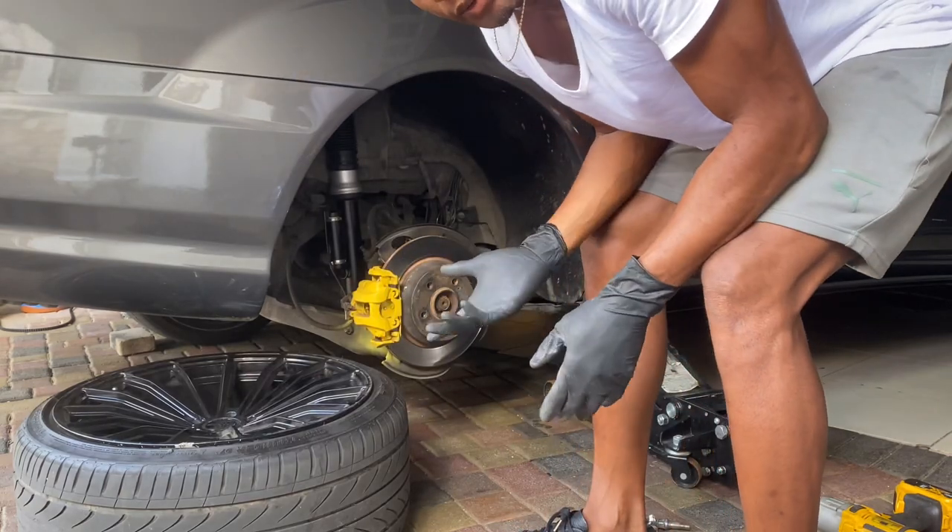Just like that, the wheel is off. I'm also teaching Alicia to do this — in another video I'll have her change the tire, because she should learn. She's my wife, so yeah.